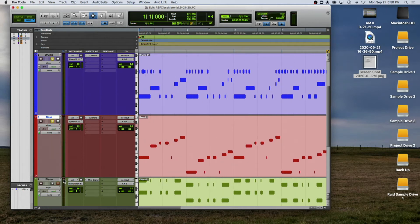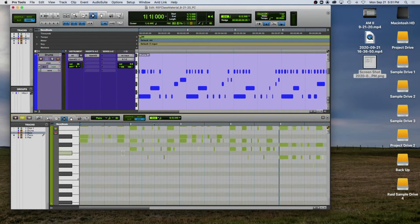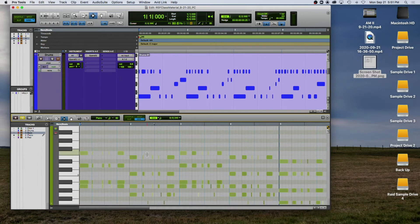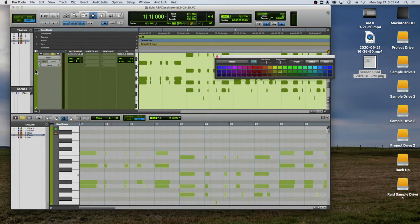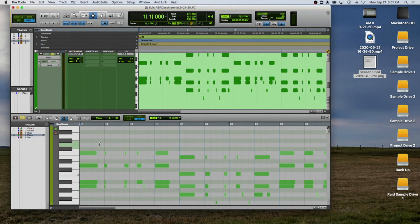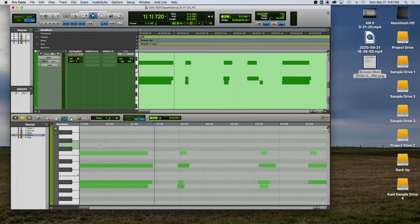Now let's take a look at the piano. I'm going to solo the piano and take a listen. I'll open the editor, select piano, and unselect the bass. That green color is terrible — it looks like bad pea soup — so I'm going to change the color of that track.